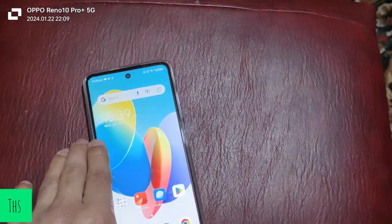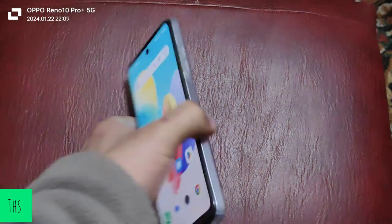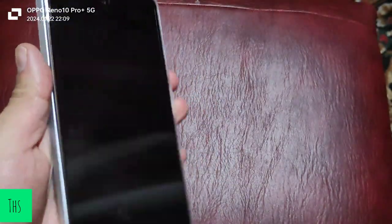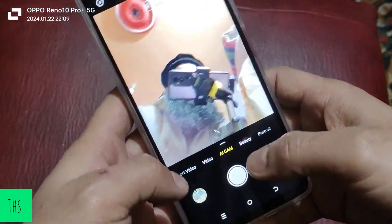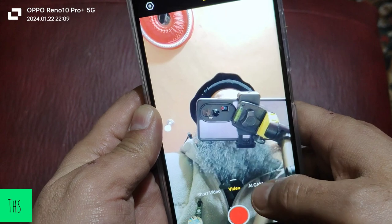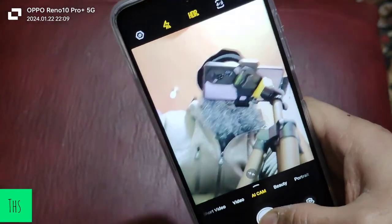The back cameras can go up to 1080p at 30 frames per second. The video quality is okay — it can get the job done in most scenarios. When you're opting for a low-budget phone, having a camera is actually a privilege. The front camera is 8 megapixels and can also shoot up to 1080p at 30 frames per second. It has a number of modes like short video, video, AI cam, beauty, portrait, and super night.